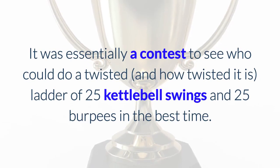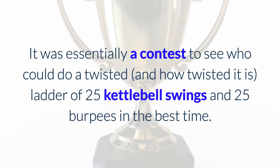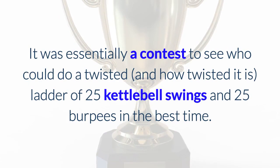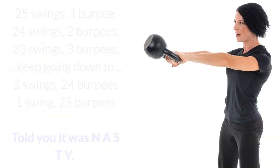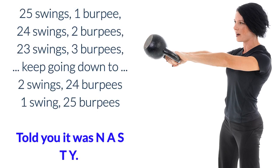It was essentially a contest to see who could do a twisted ladder of 25 kettlebell swings and 25 burpees in the best time. 25 swings, 1 burpee, 24 swings, 2 burpees, 23 swings, 3 burpees — keep going down to 2 swings, 24 burpees, 1 swing, 25 burpees.